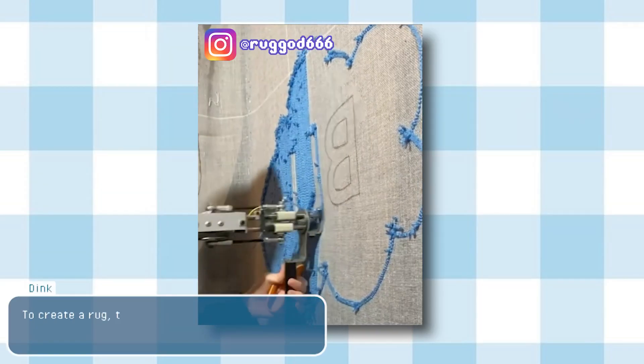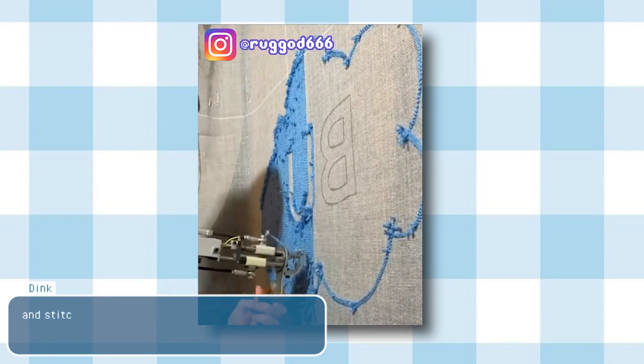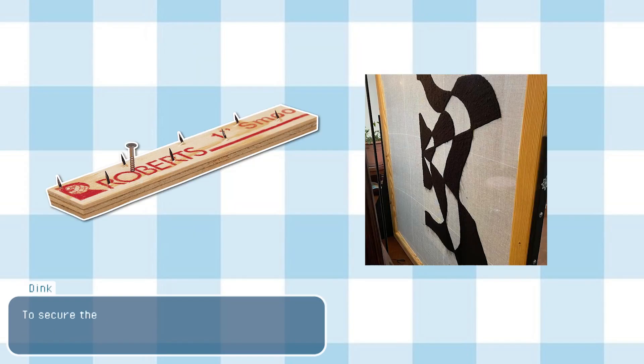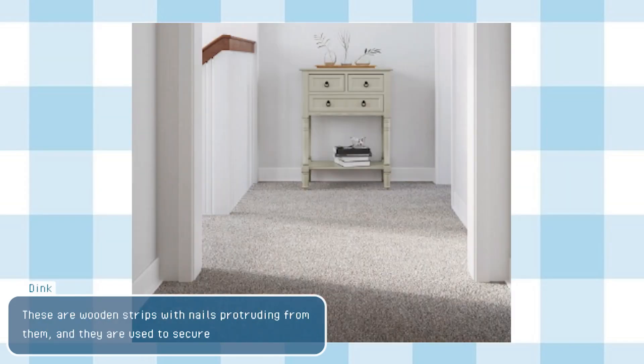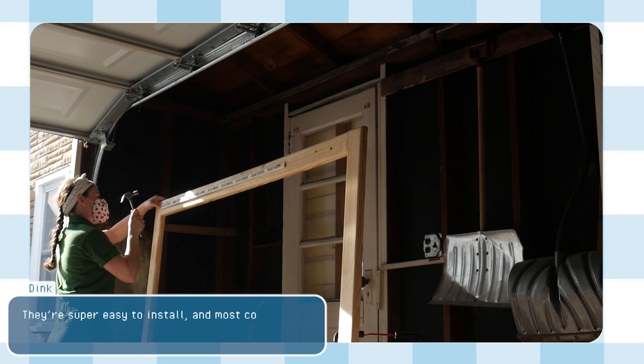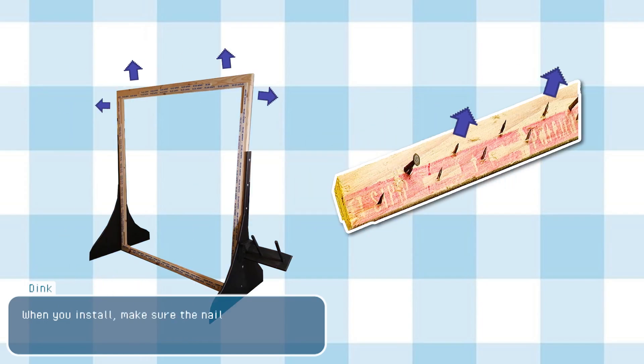To create a rug, the tufter will have to stretch a base fabric over the frame and stitch yarn on top of it. To secure the base fabric, the frame requires tack strips. These are wooden strips with nails protruding from them and they are used to secure carpets to floors. They're super easy to install and most come with nails already attached. When you install, make sure the nails are facing upward and out so they can properly grip the fabric.